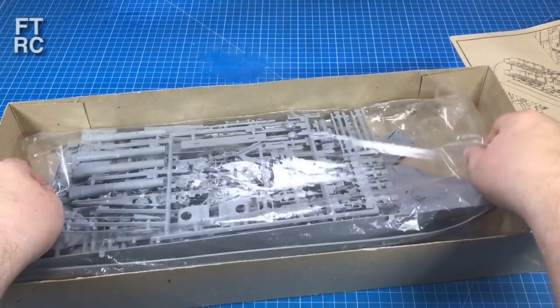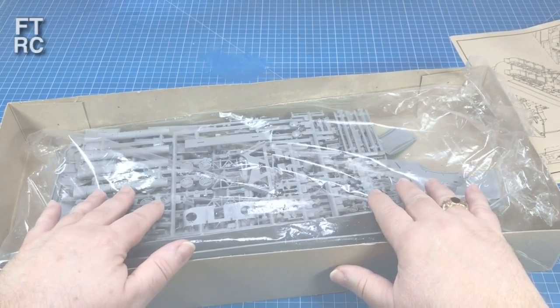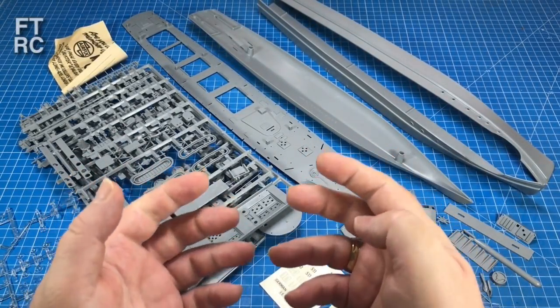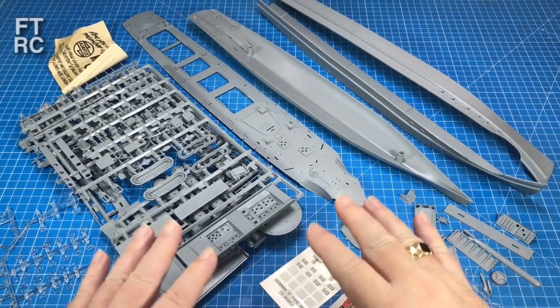You do get a nice rigging diagram, which is quite good. You also get figures in this kit, which is quite good. And I'll show you when we do comparisons how each of the three kits handles their railings differently. Now just briefly, because we're just doing an overview — everything's in this one bag. Let me open the bag up and have a quick look at the parts and quality. I had to check online because I didn't know if there was any aftermarket for this — I still can't find any. I don't think anybody supports this kit with aftermarket.